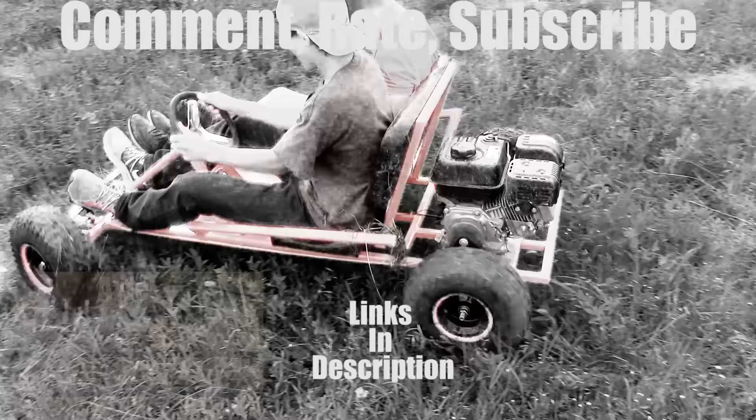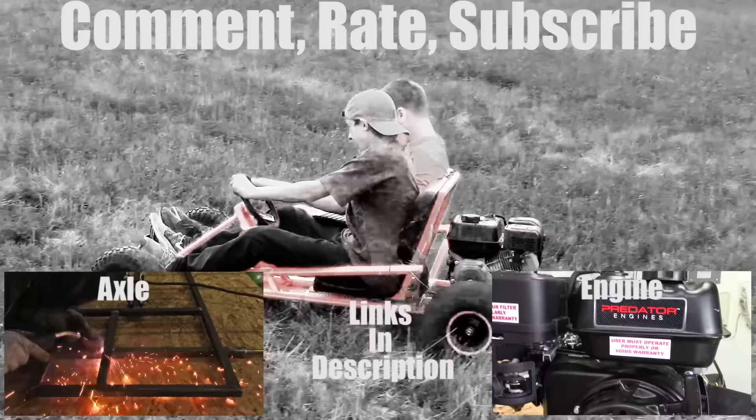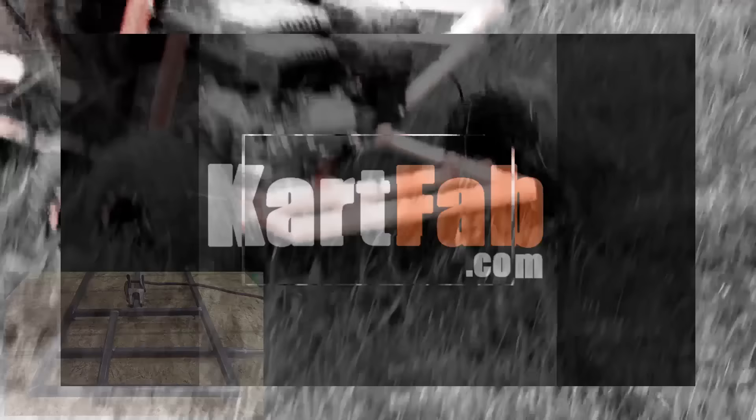Make sure you comment, rate, subscribe, and check out the links in the description. I'll see you next time.